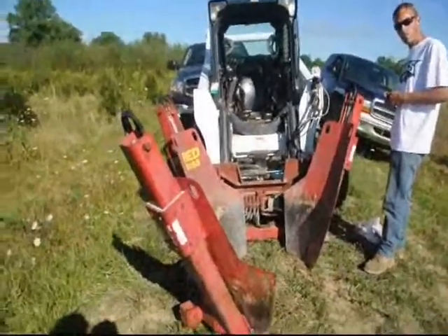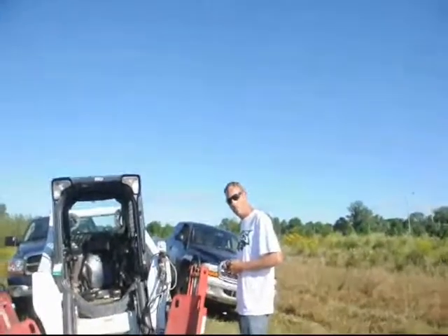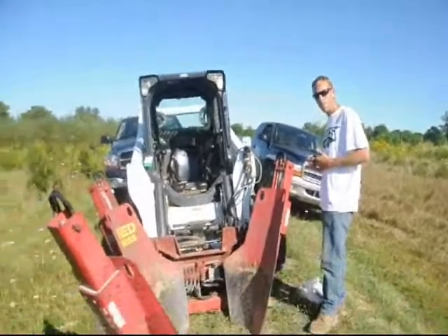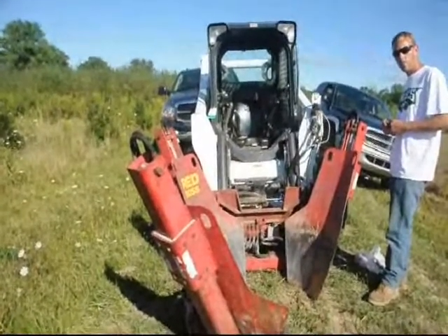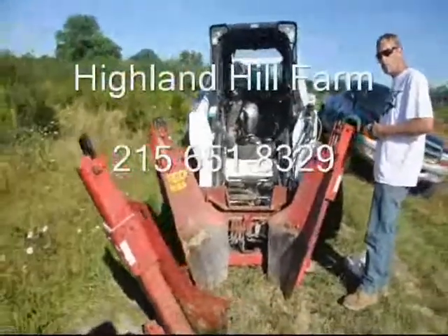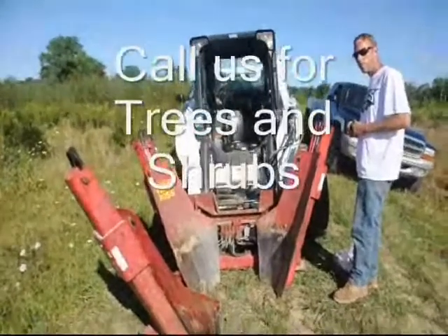If anybody has a used Red Boss that they don't want, give us a call because we want more of them. We have four Red Bosses right now, so we could use more. Give us a call at 215-651-8329. This is the digging spade we prefer here at Highland Hill Farm on Route 313 in Fountainville, PA.